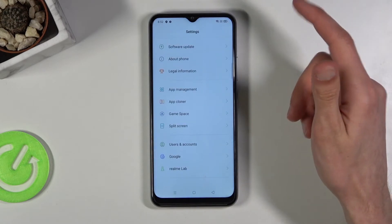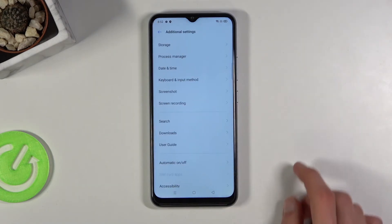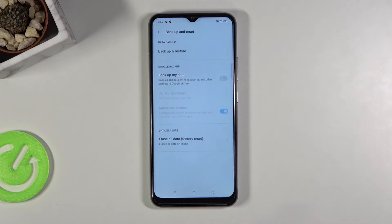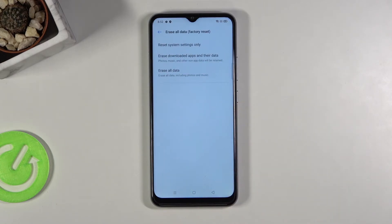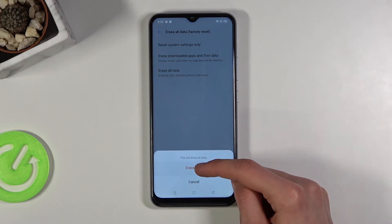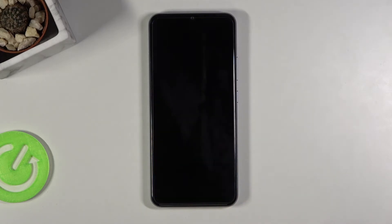From here I'm gonna go into Settings, scroll down and go into Additional Settings, then Backup and Reset, Erase All Data, and then once more Erase All Data, Erase Data, and once more. The process will begin — this will basically perform a factory reset of the device and also remove anything that was blocking us throughout the setup.